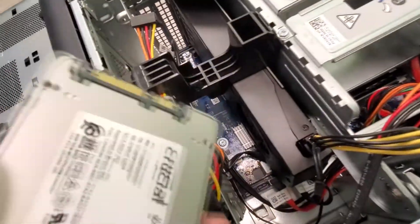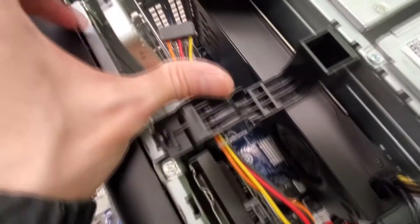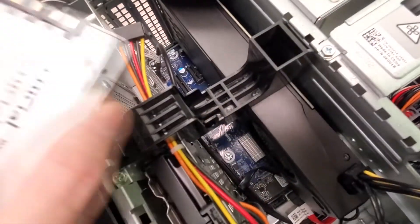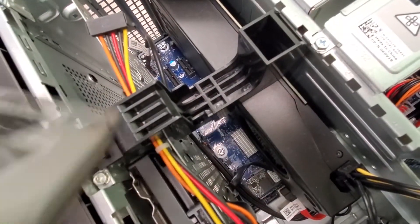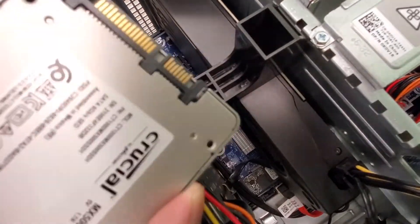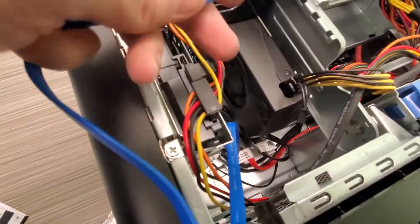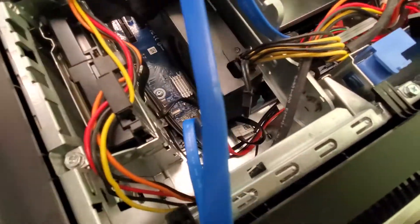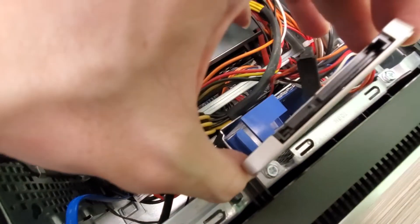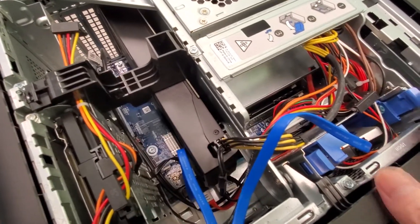I ran into another snag — I don't actually have a 2.5-inch caddy for this drive. It's not like you really need it though; you can just slip it in there since your computer's not going to move around. So that's what I'm going to do for the meantime. I push the SATA cable in and connect it — it already has SATA power right there, so we're pretty much set. I'm just going to let it dangle in here. All right, it's installed — I'll let it hold together by wires. It's light enough, and once I get a caddy I'll put it in properly.